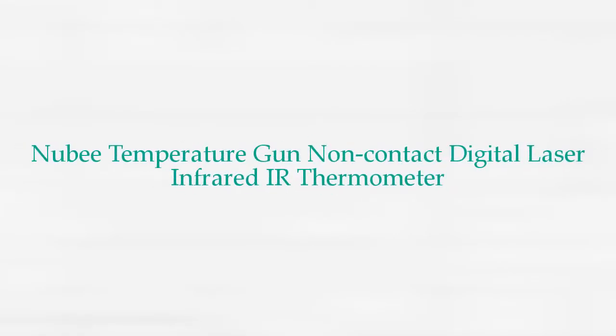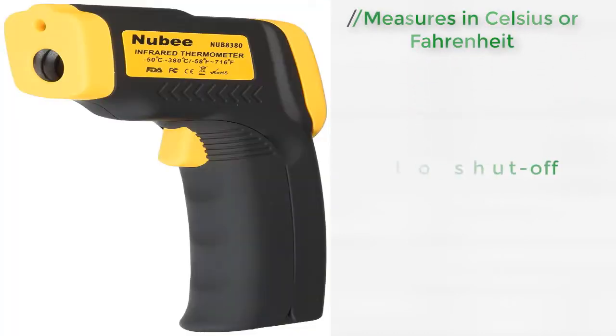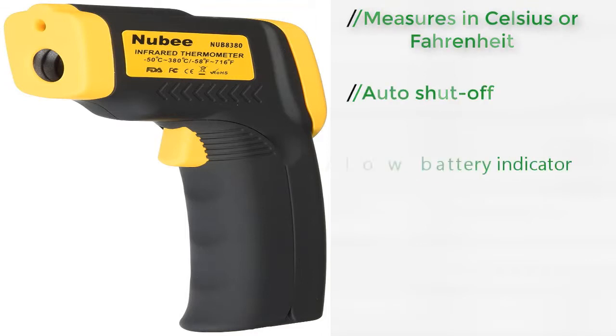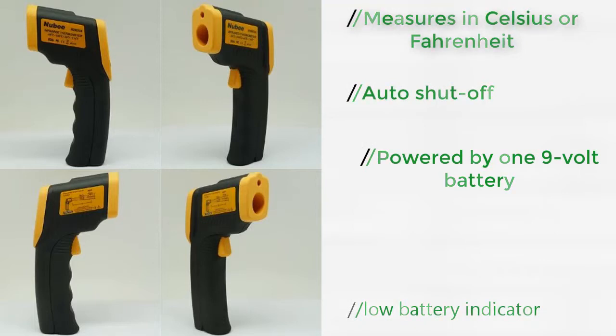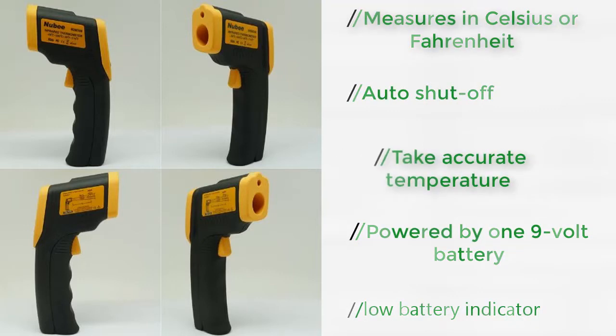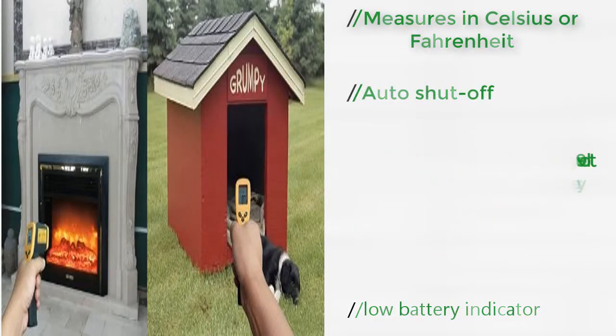Product Number 4: Newby Temperature Gun Non-Contact Digital Laser Infrared IR Thermometer. The Newby is the best of the cheaper options on our list. It has an accuracy level of plus or minus two degrees and measures temperatures between 58 and 716 degrees Fahrenheit. For such an entry-level product, it comes with its own 9V battery, which is more powerful and will last longer than the AA batteries used by most other infrared thermometers.